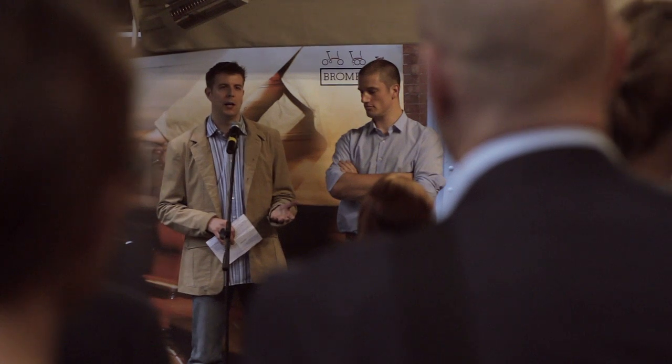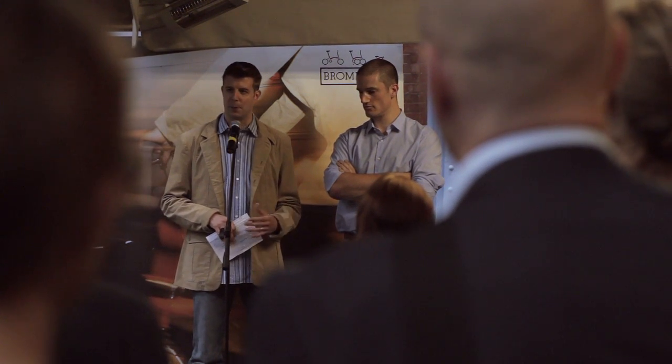We're here in St Pancras Station today and we're launching the Brompton Oratory Jackets, which is the first piece of clothing we've done. It's a new thing for us, but we're really excited about what we've got.